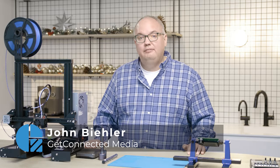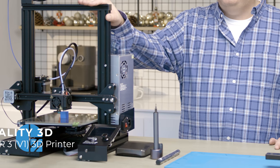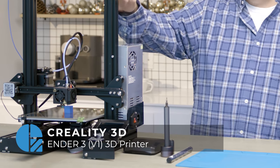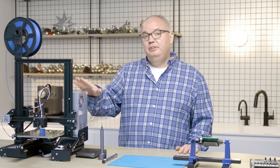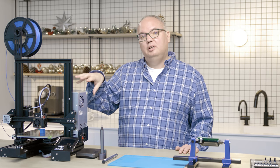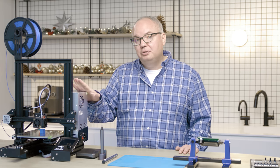Number one on my list, because I get asked this all the time, is what 3D printer should I get for someone that wants to get into 3D printing? The Creality Ender 3 3D printer is very affordable — it's about $300 normally, sometimes a lot less on sale. This is the V1. There's also a V2 and a Pro model which costs a little bit more money, but it basically has upgraded components. These are all great machines for the person looking to get into 3D printing.